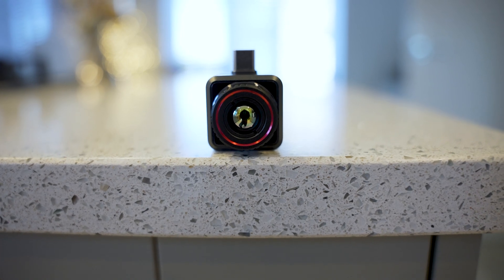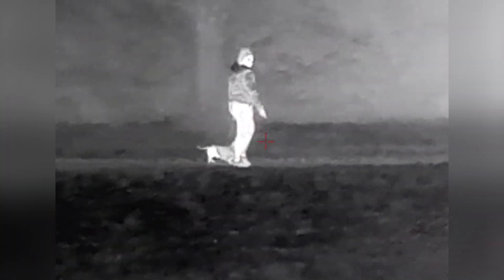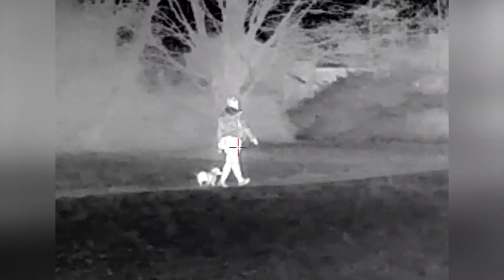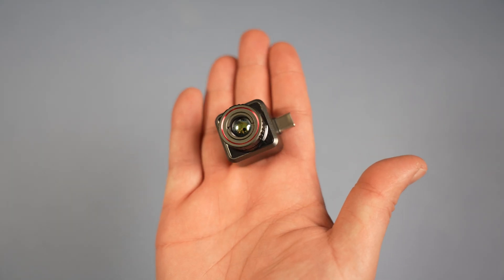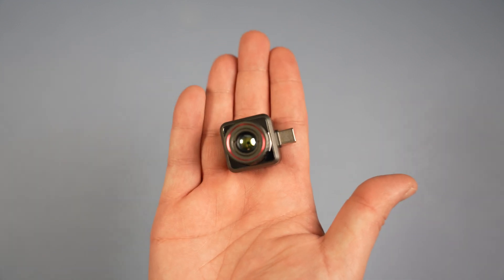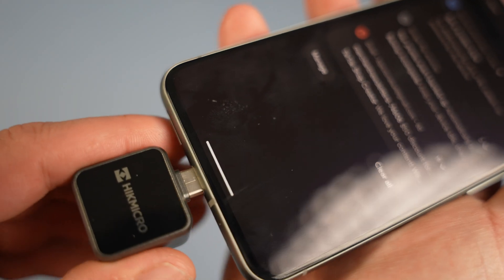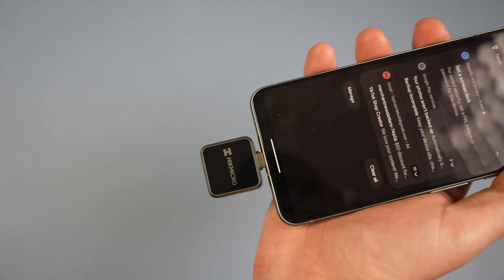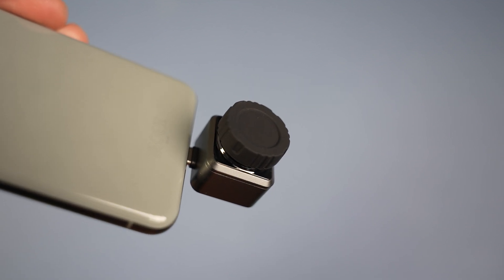When it comes to the unboxing, it's nice and simple. We first get the manuals and documentation, next we've got the carry case which has the Explorer E20 Plus inside it, and then finally we've got a USB-C extension cable if you don't want it plugged directly into your phone. Holding it in my hand, you can see just how tiny this thermal camera is — it's very light, coming in at just under 26 grams. The USB-C port comes directly out of the casing, so it sits very nicely when connecting to your phone.